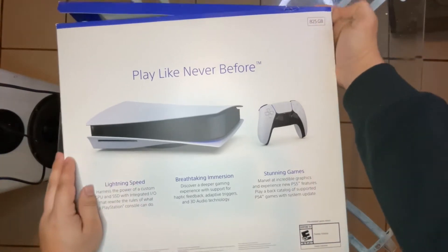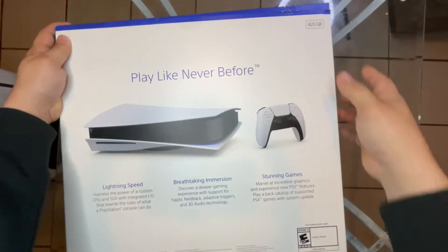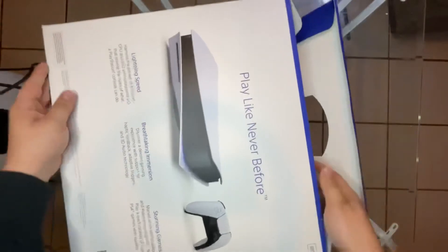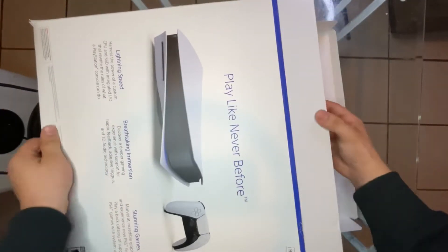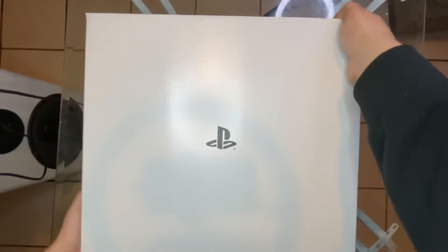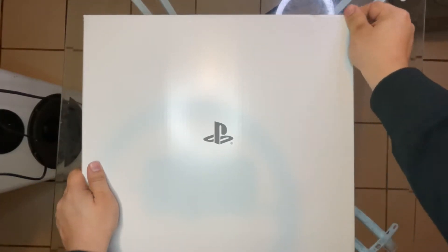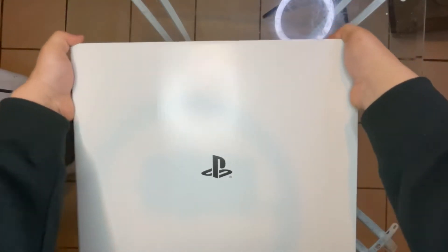It says 825 gigabytes up here. Let's open it up and see what we got. Like I said, I tried going on Best Buy and all those types of websites just to get one. Every time I checked — out of stock. So I got tired, fed up, went on eBay, and I was able to get this one.